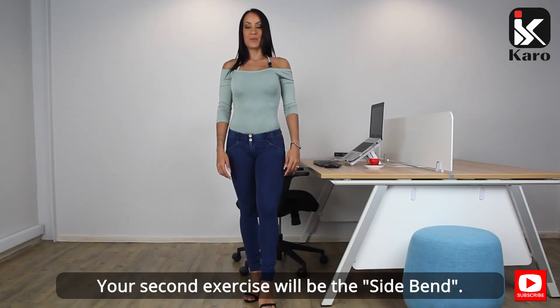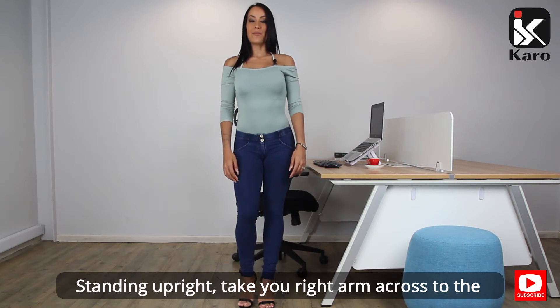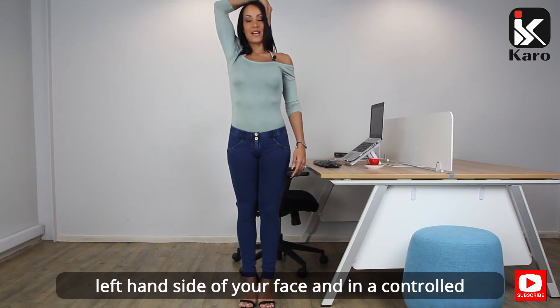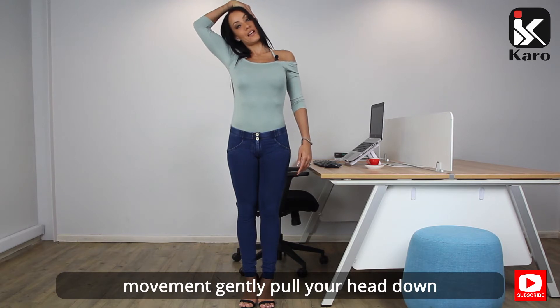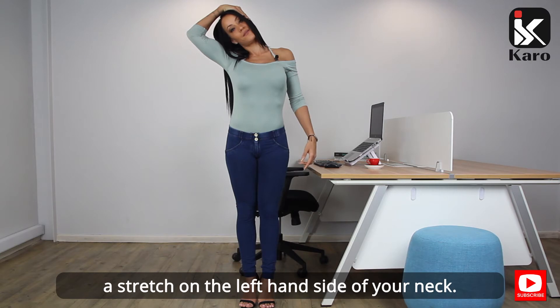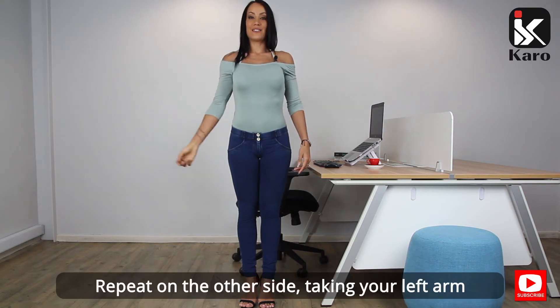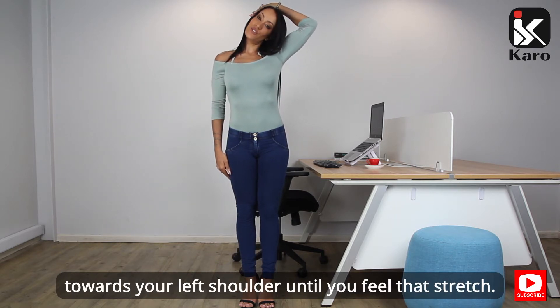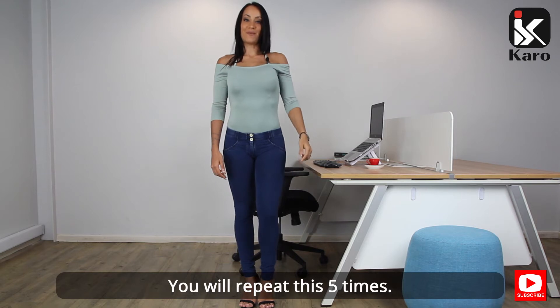Your second exercise will be the side bend. Standing upright, take your right arm across to the left hand side of your face and in a controlled movement gently pull your head down to your right shoulder until you feel a stretch in the left hand side of your neck. Repeat on the other side, taking your left arm to the right side of your face and gently pulling towards your left shoulder until you feel that stretch. Repeat this five times.